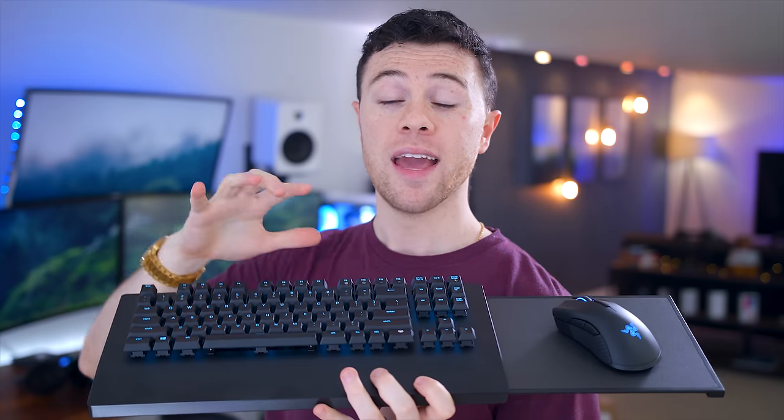This is the Razer Turret, a wireless all-in-one mouse and keyboard combo for your Xbox One, as well as bringing it over to your desk setup and using it for the PC. It just came out, was showed off at CES, and now that I got it in to check out fully for a review, I am very, very torn on who this is for.